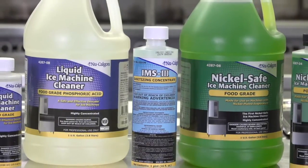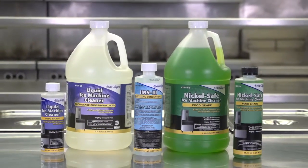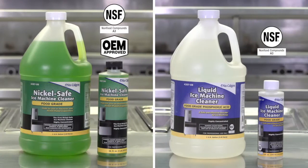Nu-Calgon's family of ice machine cleaners and sanitizers are time-tested and safe for use in food processing areas. These NSF-registered, highly concentrated, fast-acting cleaners are tough on scale.